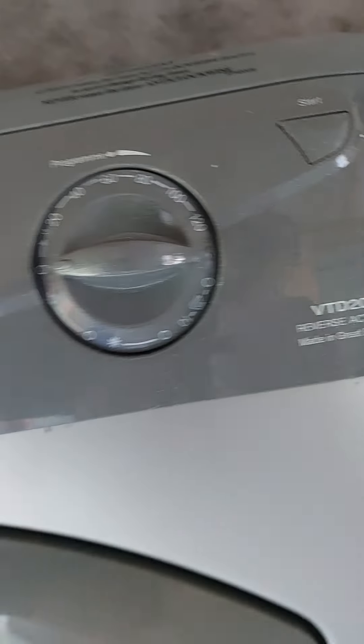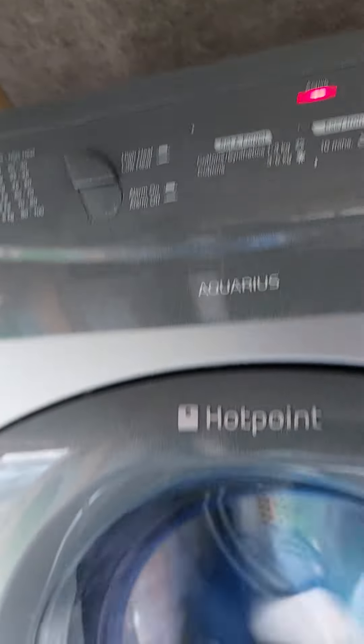I'm turning on the clock right now. I'm going to start with reverse session now.